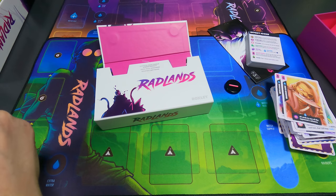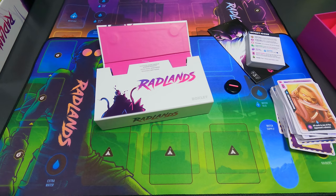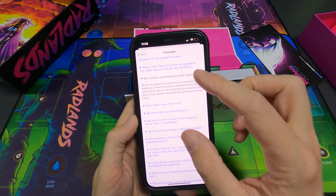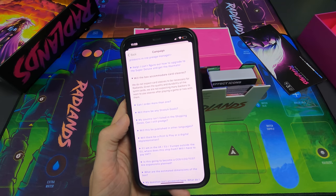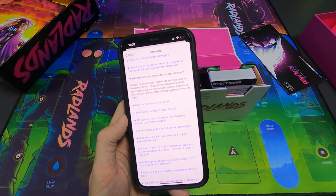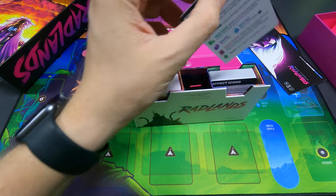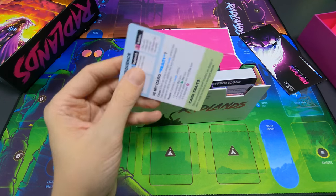A little info about sleeves: I checked the FAQ on the website and it says 'Will the box accommodate card sleeves? We do not expect card sleeves to be necessary for Radlands given the quality and durability of the synth cards. We are not expecting many backers to want to use sleeves after playing a game or two.' So it's up to you — the cards do look thick, so maybe it won't be necessary.